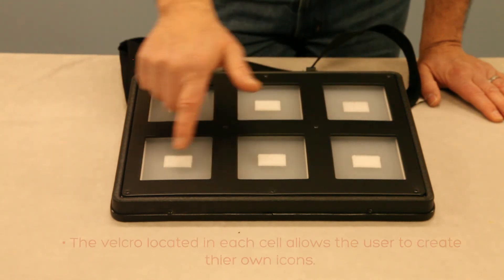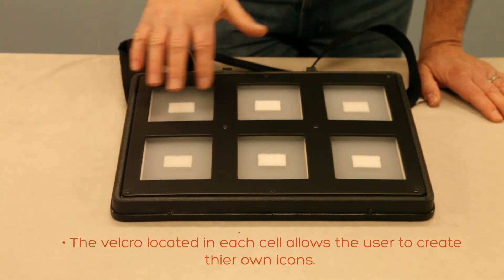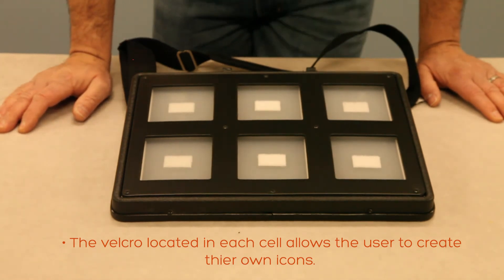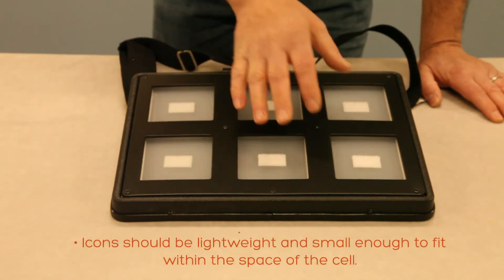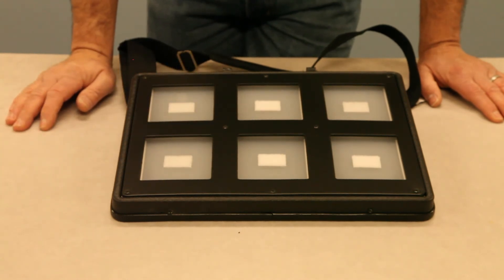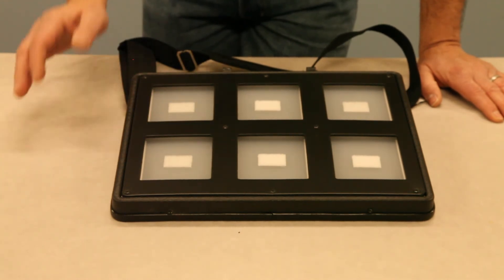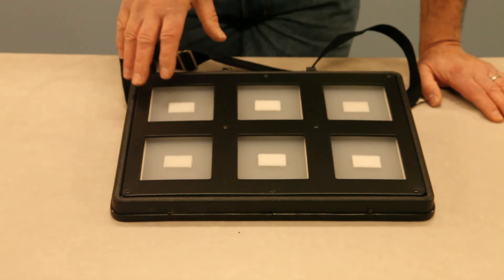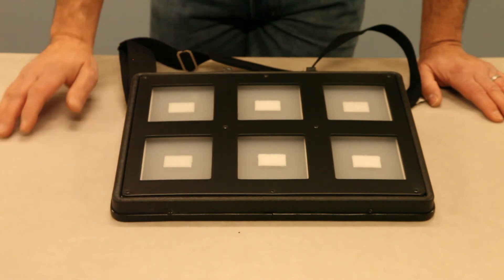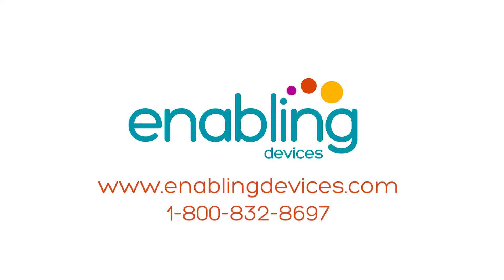Because this is a symbol communicator for someone who is visually impaired or blind, we've added a Velcro piece on each one of the switch plates so you can use your own symbols with this device. If you want to put small objects on them, keep in mind this is a light-activation communicator, so the objects you use need to be fairly small within the cell area and also pretty lightweight.